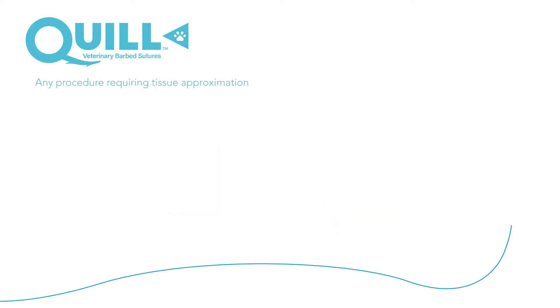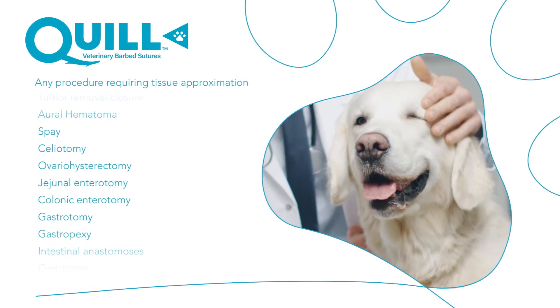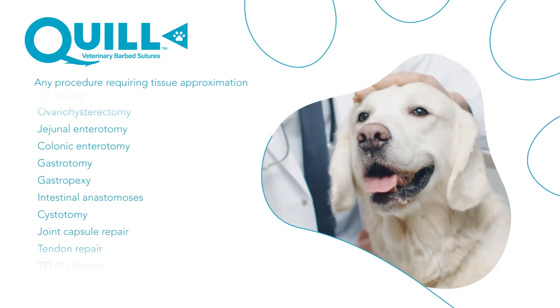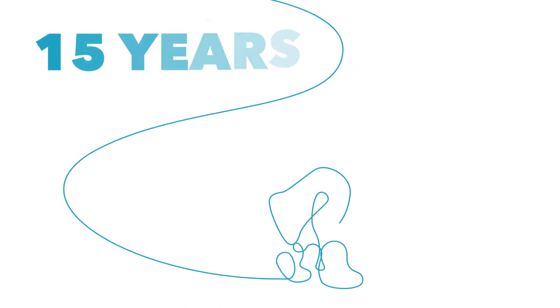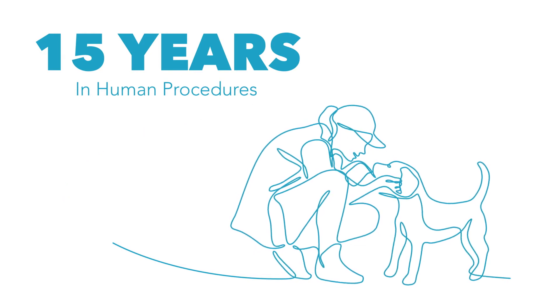Today, Quill is used in any procedure requiring tissue approximation, from orthopedic wound closure to gastropexes and even spay closures. Quill technology has been used for over 15 years in human procedures and is the suture of choice in millions of procedures each year.